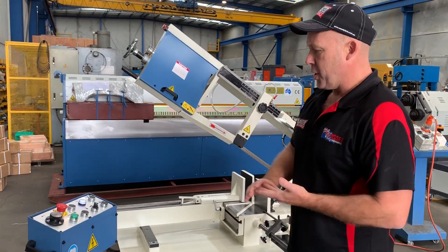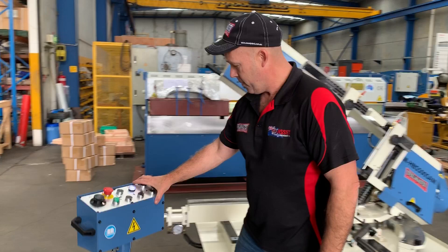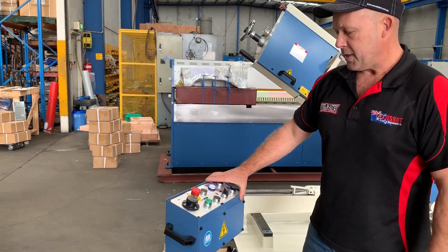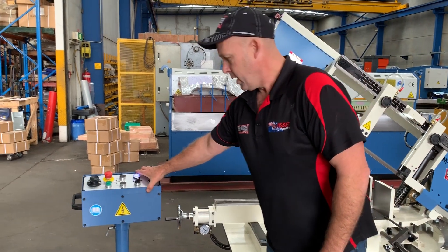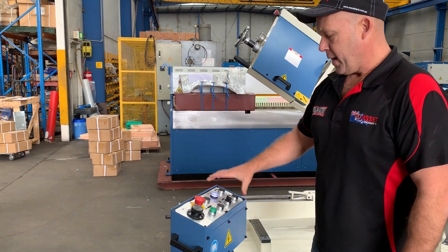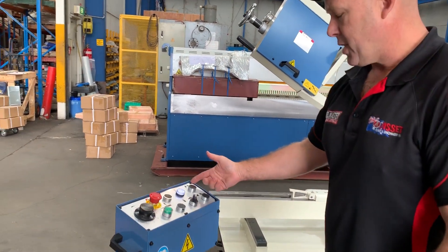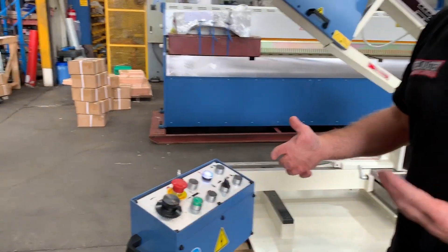We'll run through the basic operation. The pendant control can be moved around the place, giving the operator flexibility — and also if it's in a pathway it can be moved out of the way. On the console controller here we've got vise open and clamp, so it's got hydraulic clamping.